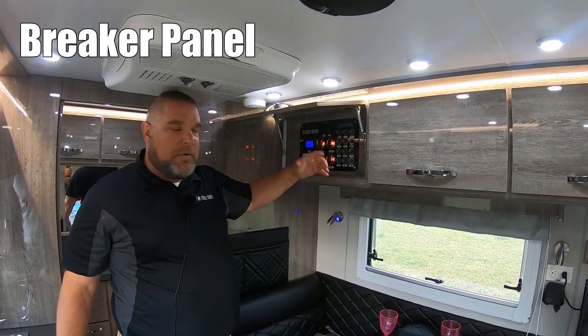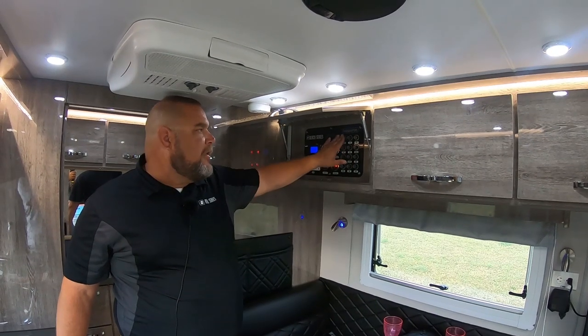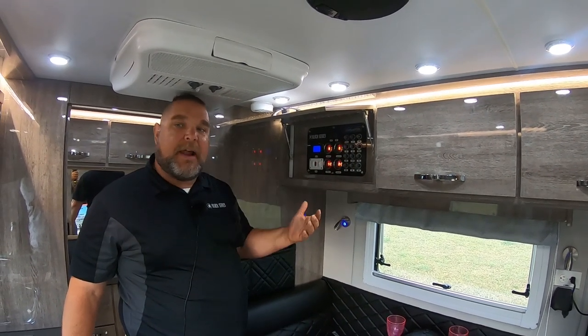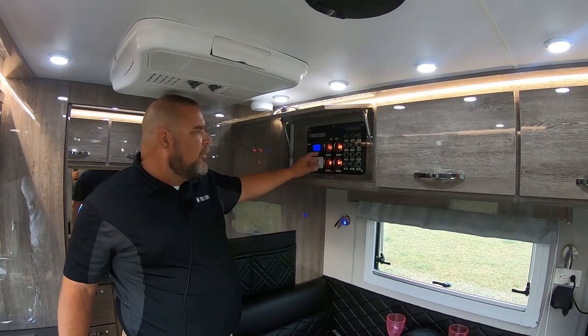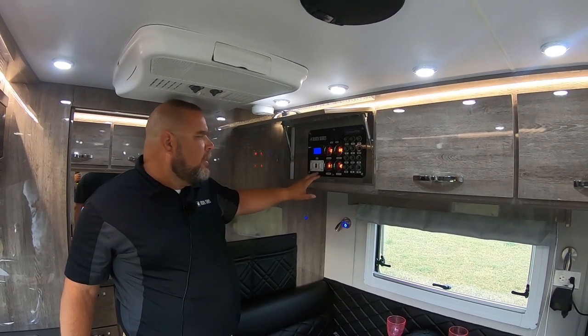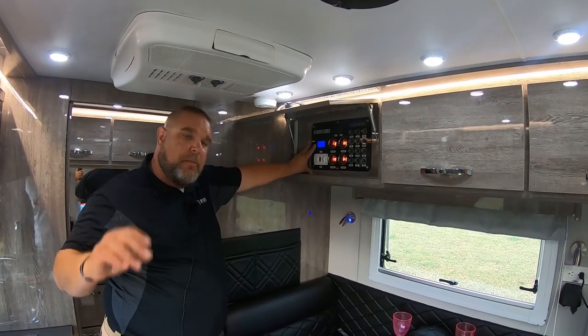Our breakers are up nice and high — you can see them, they're labeled so you can read them, and you can just push them to quickly reset and find out which one is blown. You have readouts for your water: drinking water, general water, gray tank, and black tank. And then you have your electrical readout for what's going on with your solar panels.